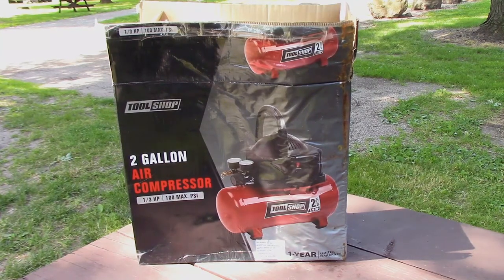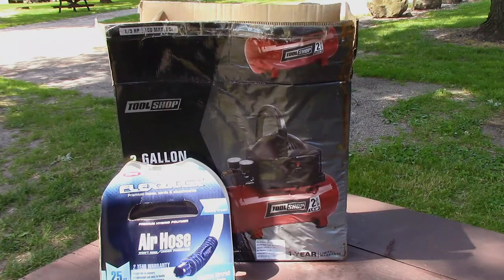I got this at Menards about a year and a half ago and it was thirty bucks on sale. I don't know what they run now but they're really not very expensive. Not included was the air hose and any fittings - all you get is the air compressor. I think the hose was around ten bucks but it was on sale too so I don't know what it would be now.